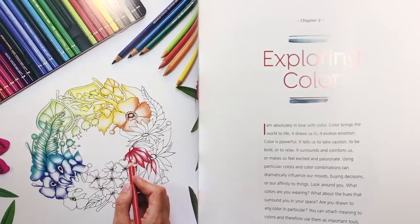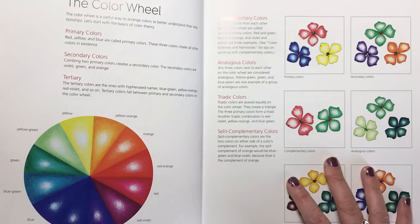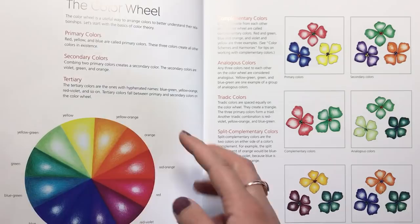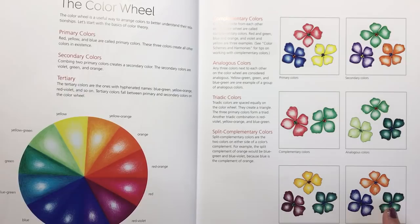The first section where we get into colour itself is the exploring colour section, and this has a colour wheel at the front. I find that really, really helpful because I often forget which colours go together, which colours are across from each other. So that's a great resource, and Rachel explains about primary, secondary and tertiary colours and then the different combos of colours you can have to create really striking effects on the page.